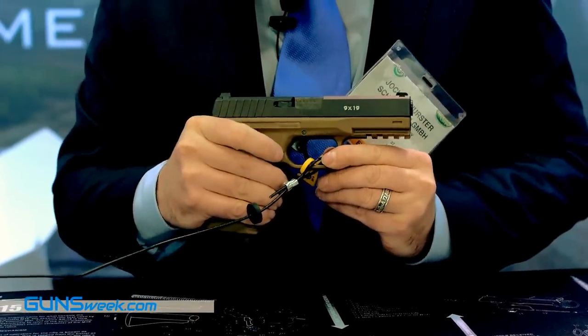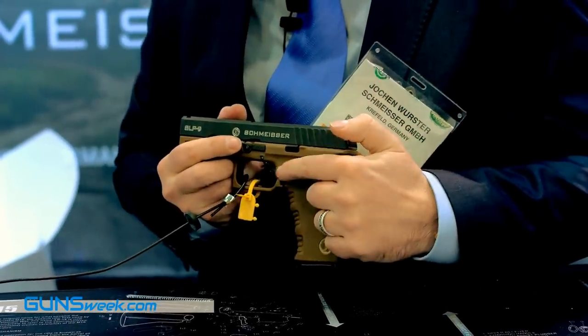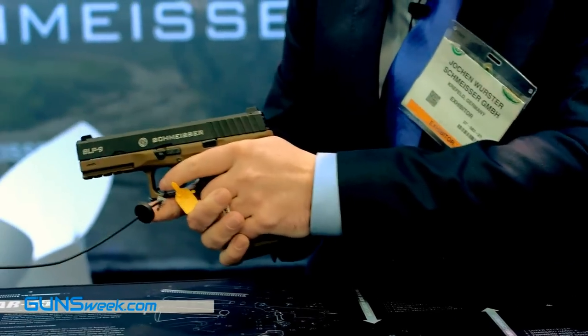What is special about this pistol is that it has a metal magazine, so it was possible to make the grip slimmer than other competitive models.